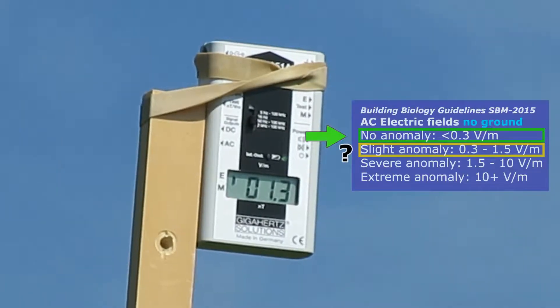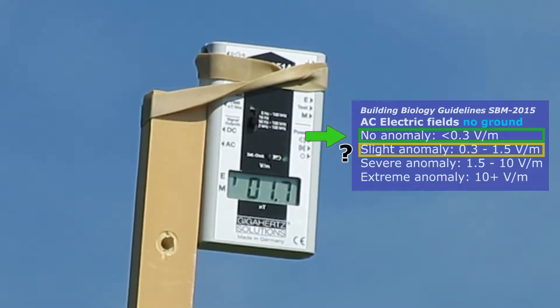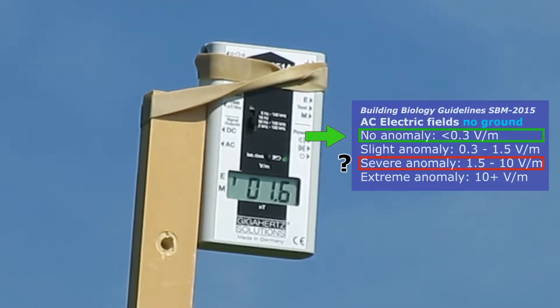For the AC electric field measurement without ground cable, between 50 Hz to 100 kHz, my meter doesn't go to 0, which can be very misleading when compared to building biology guidelines.